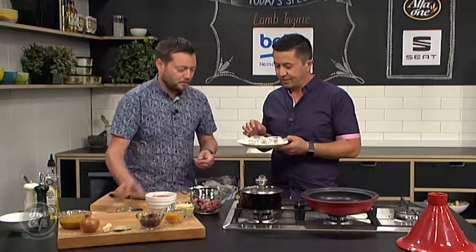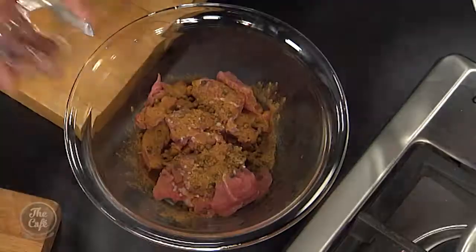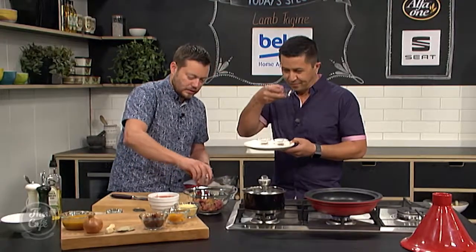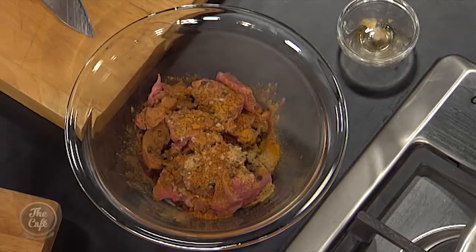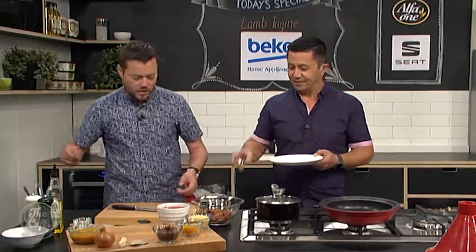So you've got some ground coriander, some cinnamon. Turmeric — close enough! You've got some cardamom as well, and some cumin. And some cayenne pepper as well, so a little bit of spice in there. Paprika. There you go — lots of spices.